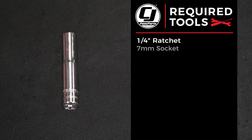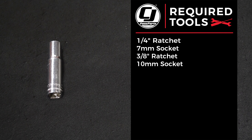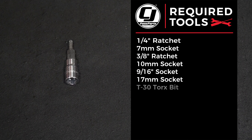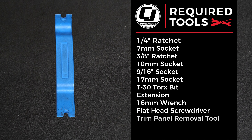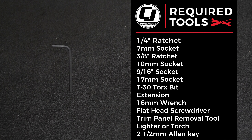Now let's get to the install. Tools you'll need for this installation: a 1/4 inch ratchet, a 7mm socket, a 3/8 ratchet, 10mm socket, 9/16 socket, 17mm socket, T30 Torx bit, an extension, 16mm wrench, a flathead screwdriver, a trim panel removal tool, a lighter or a torch, and a 2.5mm Allen key.